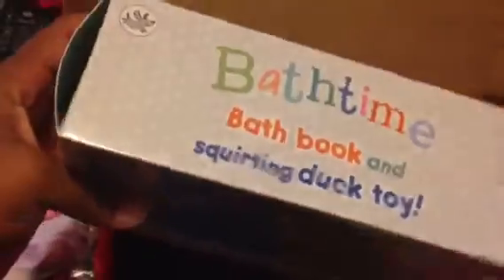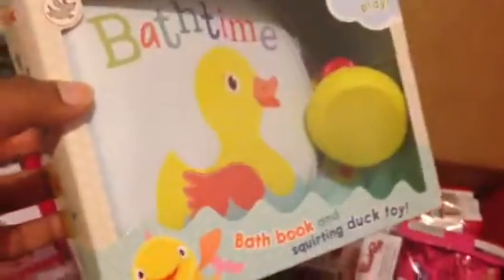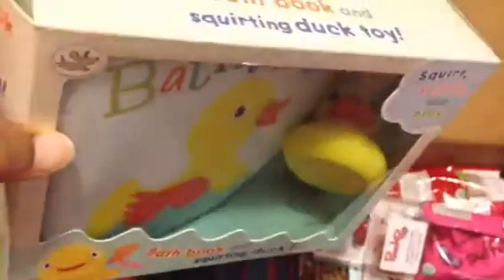The next thing is a bath time book from Little Learners. I actually took the book out — it also came with a rubber ducky. It's really cute. You could just throw it in the tub with them and they'll have so much fun just splashing around with it. The rubber ducky is really cute too.